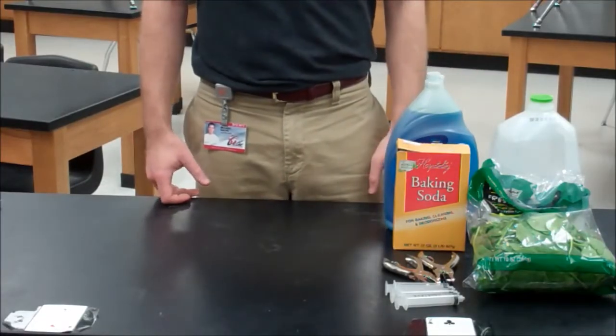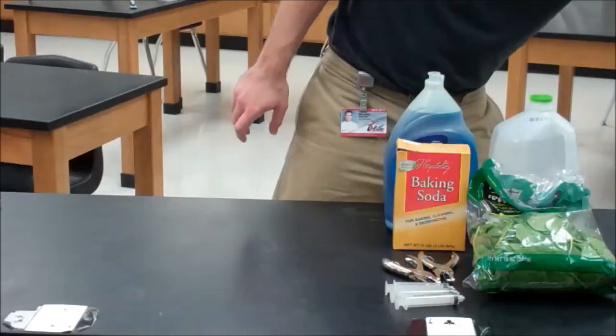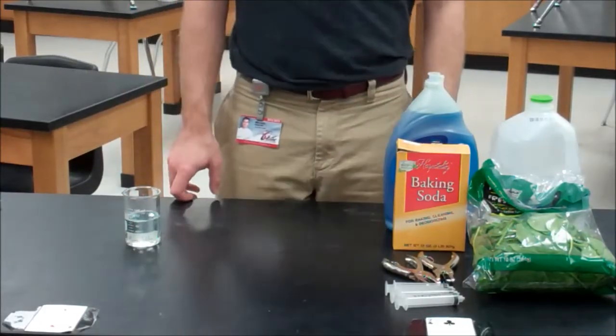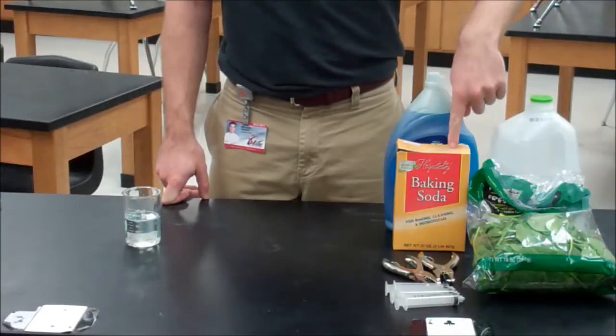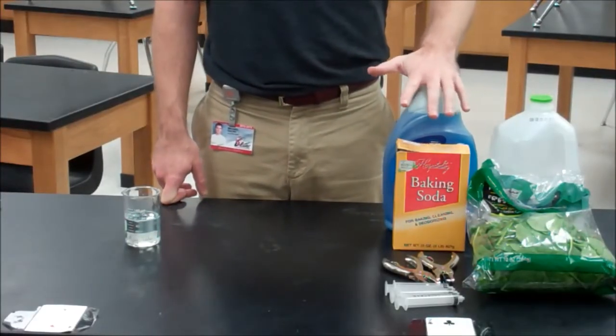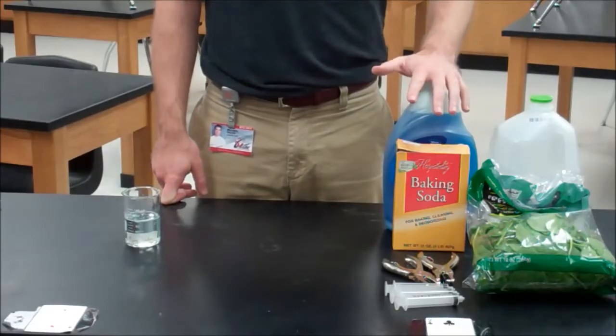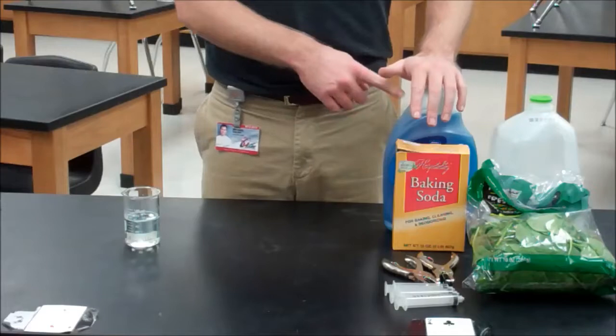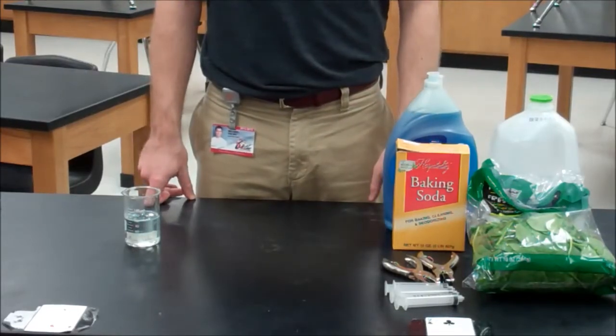The first thing we're going to need to do is mix up our assay solution. Our assay solution should be 1% sodium bicarbonate, or baking soda, by mass with trace amounts of soap present. The soap is going to help get the solution inside our leaf discs, so this is the quantity that needs to be adjusted depending on how well you're getting your leaf discs to sink.